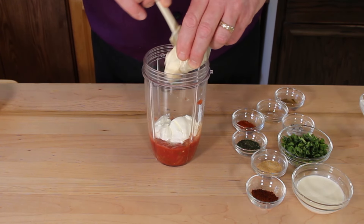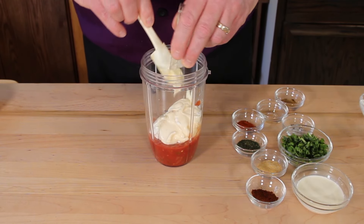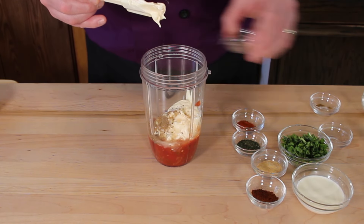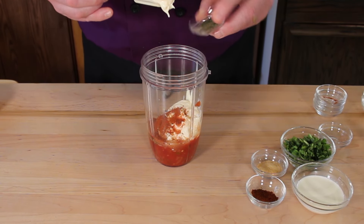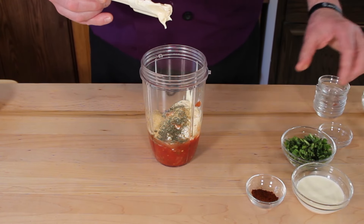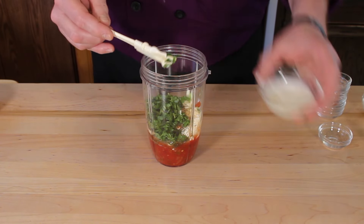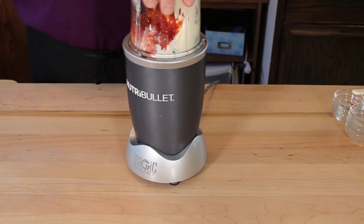You got your sour cream in there, get the mayonnaise, salt and pepper, cumin, rice wine vinegar, paprika, dill, garlic, chili powder, pepper, cilantro. Last but not least, the heavy whipping cream. Put the lid on and blend.